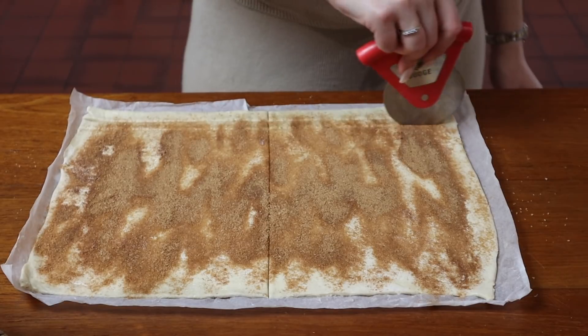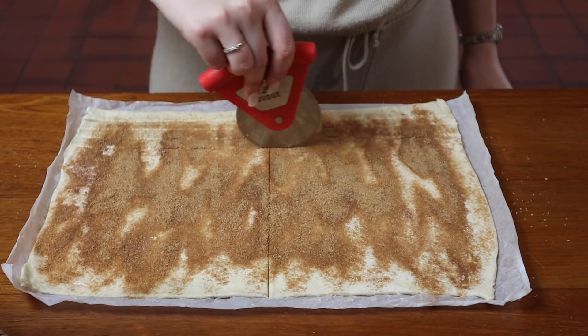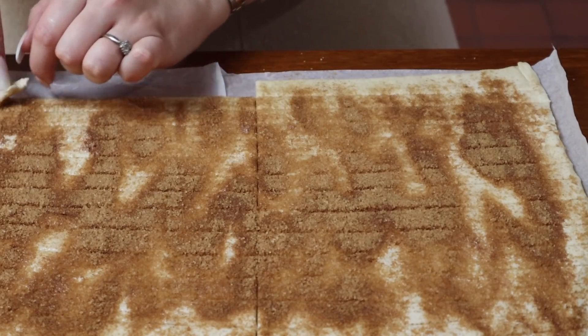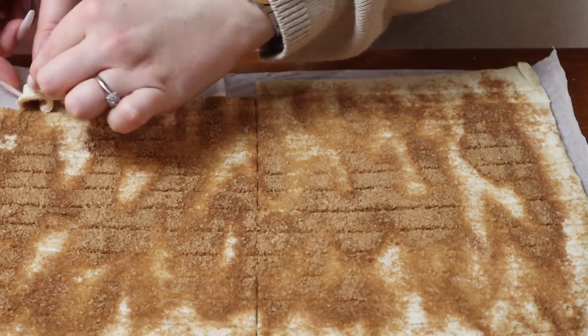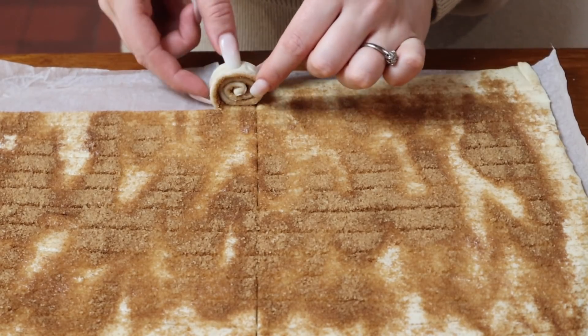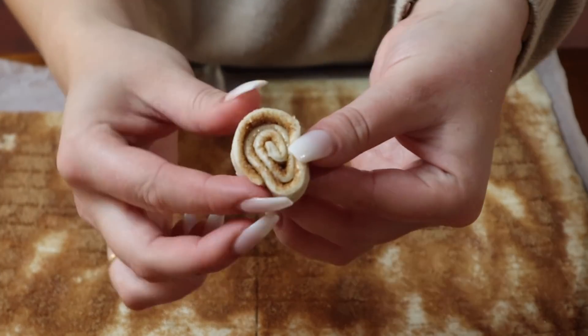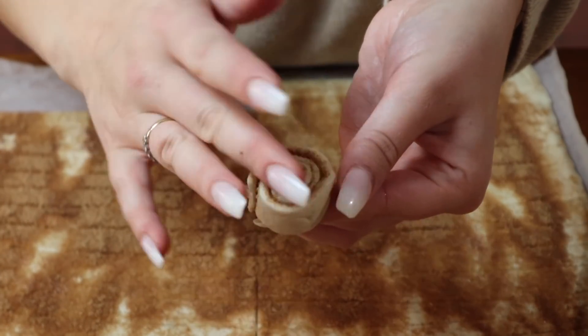Cut your pastry in half, then cut little strips across each piece so you have lots of small pieces. Roll each one up into a tiny little ball and pop them on a baking tray. Bake in the oven for about 12 minutes at 180 degrees.